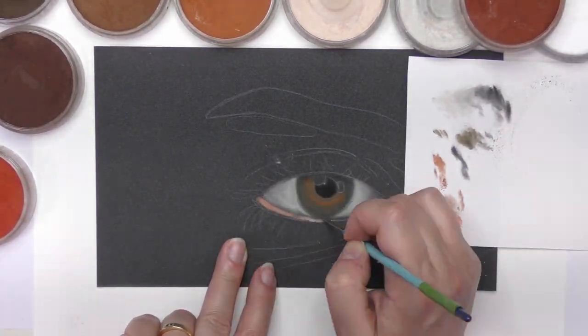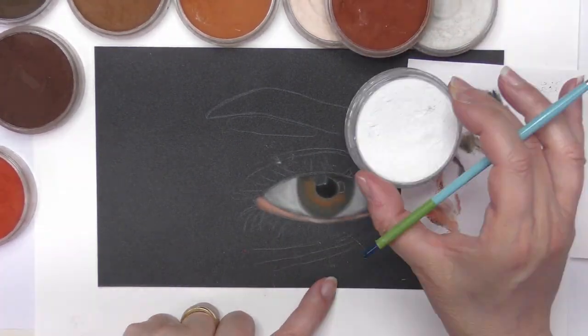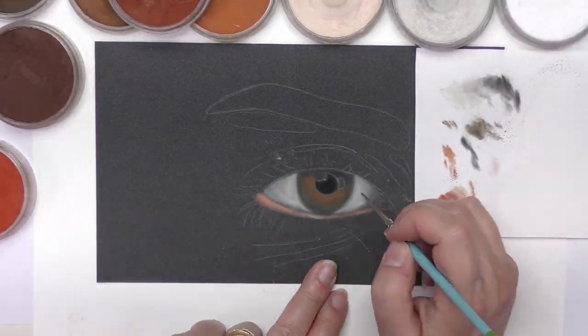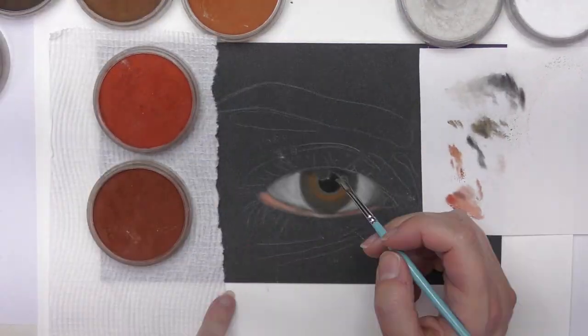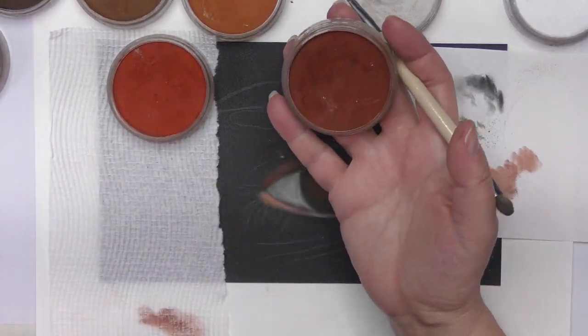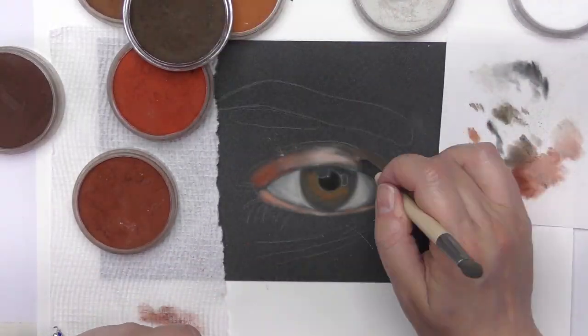I use pan pastels and pastel pencils for details on pastel mat using bristle brushes. The aim of this project is to get a feel of how to use bristle brushes, mixing various pan colours with confidence, and last but by no means least, getting practice with values.